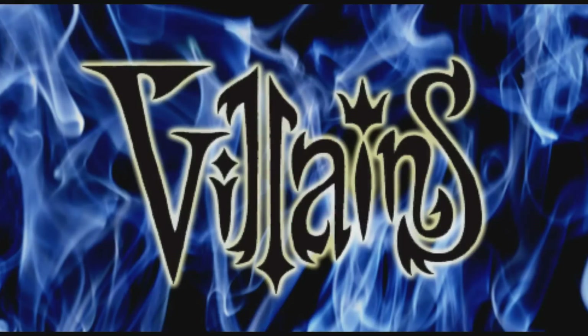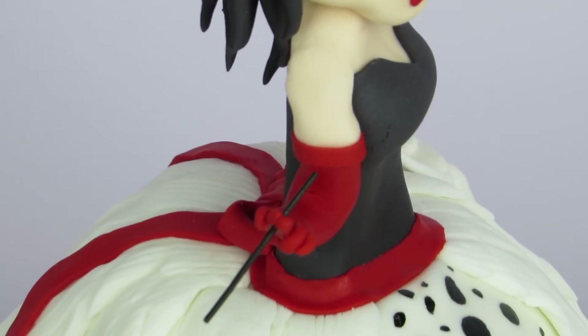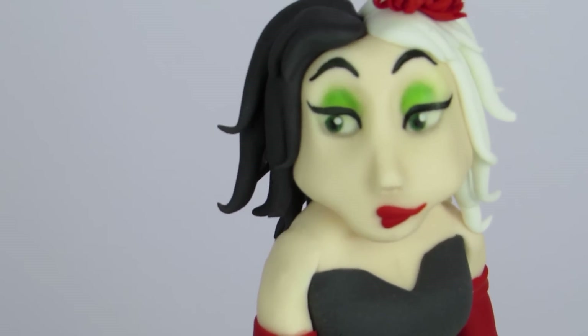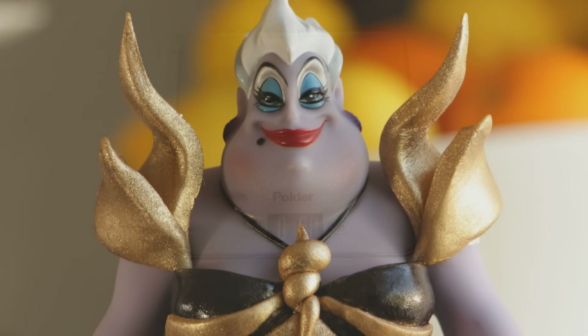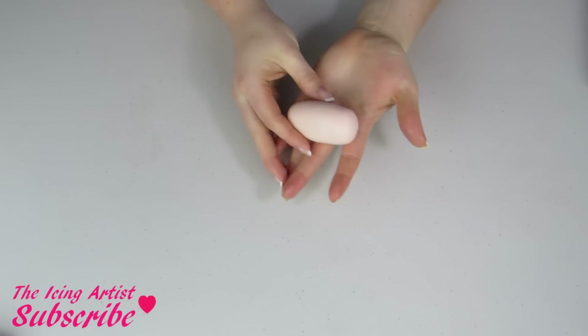Hi guys, my name is Lori, welcome to the Icing Artist. This week I'm really excited to be doing a villains collaboration. I'm gonna be teaching you guys how to make a Cruella de Vil inspired cake, and my friend JK over at Quality Pops will be teaching you guys how to make an Ursula cake, so make sure to stay tuned right to the end.